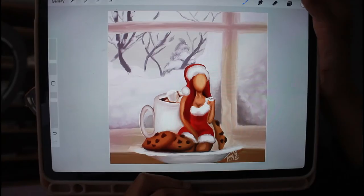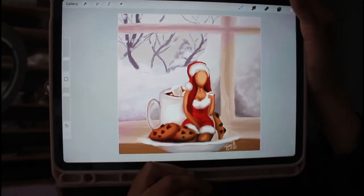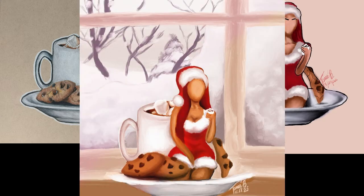Hi everyone, today I am going over the transformation of this holiday piece, Santa Baby. I originally drew it in color pencil back in 2020 — that's what you see on the left. Then I did an updated version in digital art form earlier this year when I first got my iPad, and then an updated version after I developed my digital art style. I don't have a recording of the color pencil version, so I'm just going to show the other two.